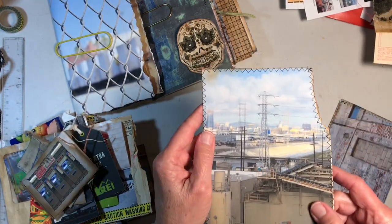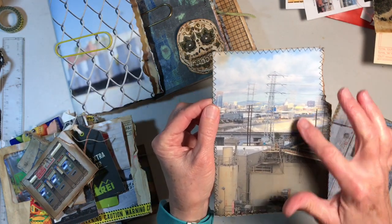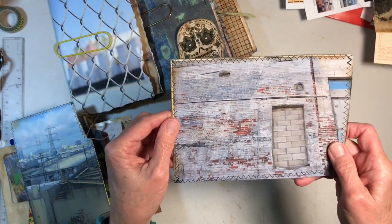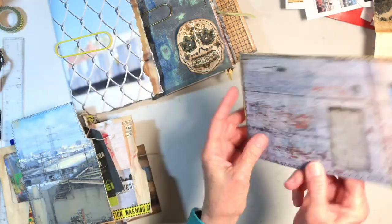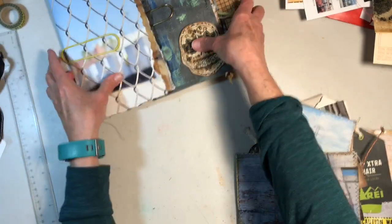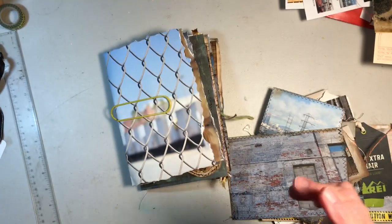And a big journaling card with a view of the Los Angeles River in all its glory. A nice cement or brick wall, and also a doorway bricked up — I thought that was kind of creepy. And more journaling space. So those are going to go into my Urban Grunge journal that I'm still in the process of making. When I get it done, I will do another video. I hope you enjoyed. Bye.